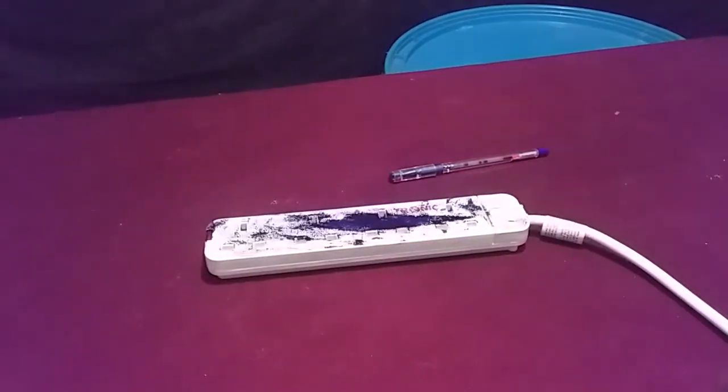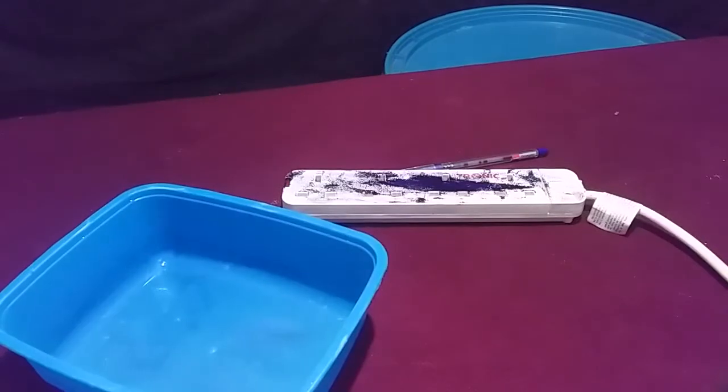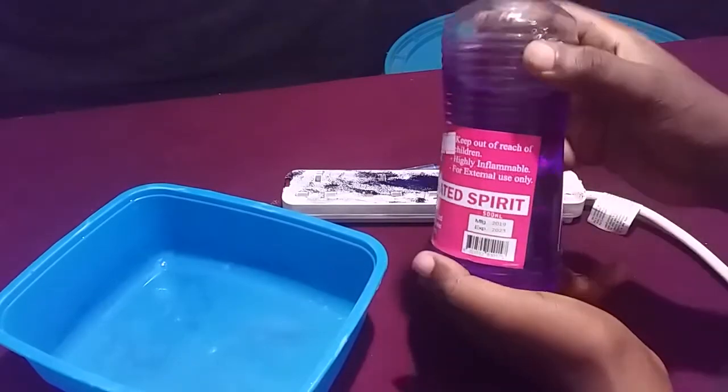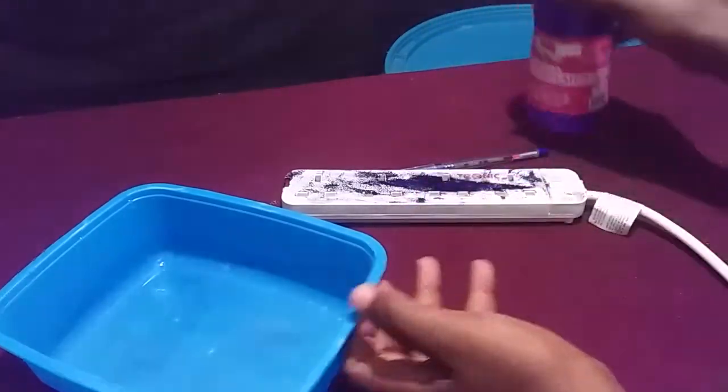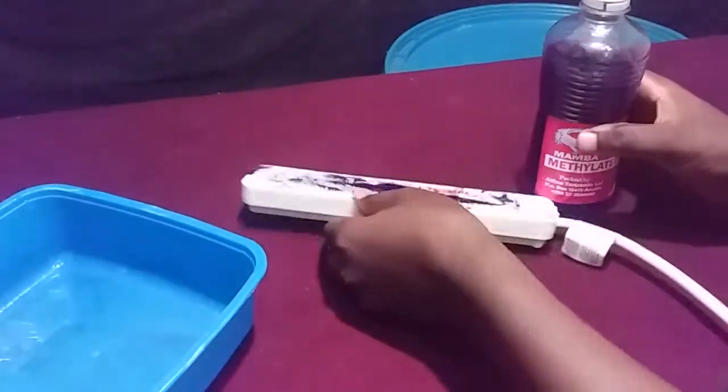First of all, you're going to need a container — a simple container — and a piece of cloth. You're also going to need some spirit. This is my mineral spirit, and I'm going to show you how to remove the ink with it.